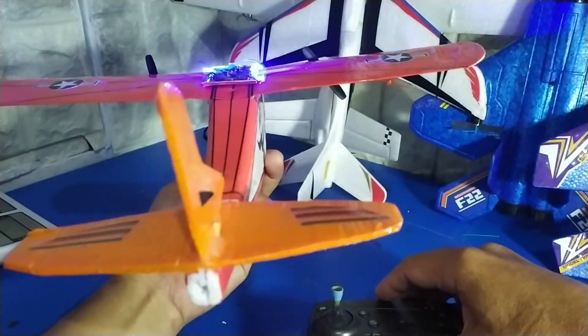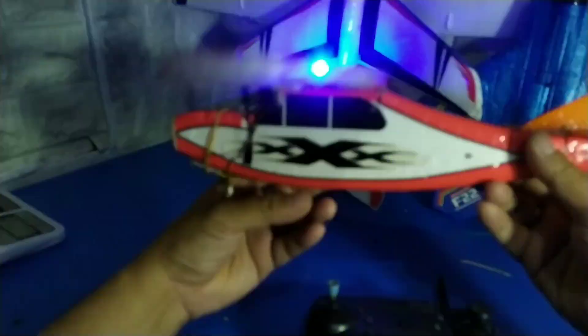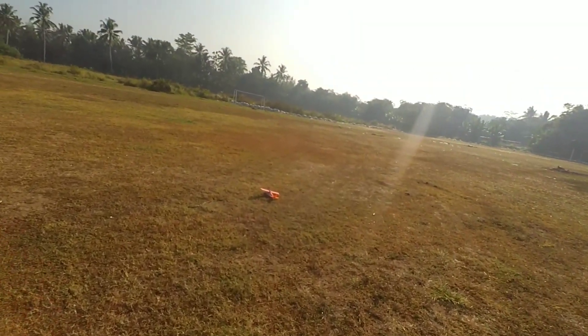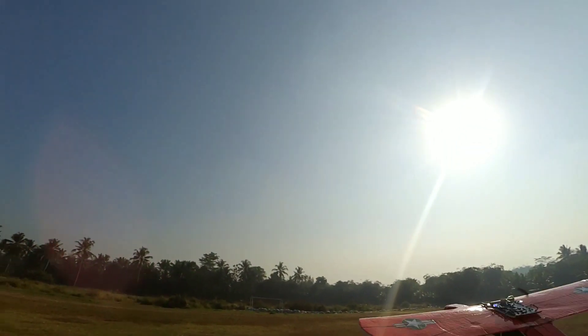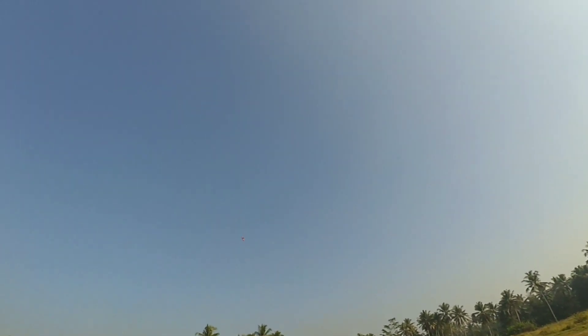Nanti kita tes di lapangan apakah manuver pesawat ini bisa bagus seperti jet yang seperti ini. Saatnya kita tes di outdoor. Ini CG-nya kurang pas, kita bisa mundurkan sedikit baterainya. Kita coba lagi. Sudah pas. Saat ini kalau digas cenderung ke atas ya. Kita perlu adaptasi dengan kontrolnya karena ini merupakan penerbangan pertama.